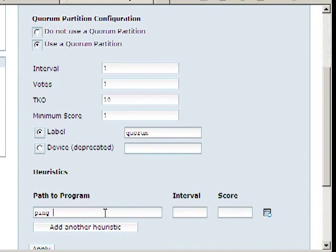Path to program — well, we're going to use ping, which is very, very basic. We want two pings and we're going to be pinging our SAN. Interval, we're going to have that as every one second, something like that.